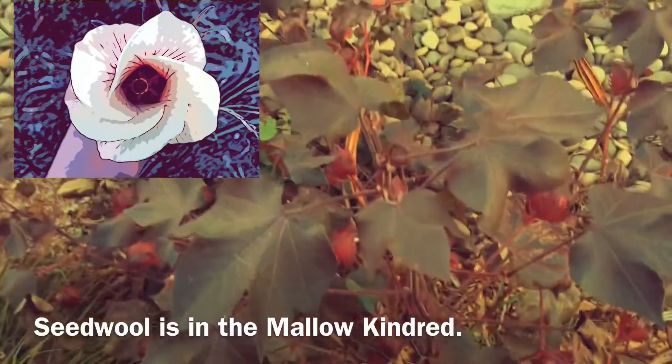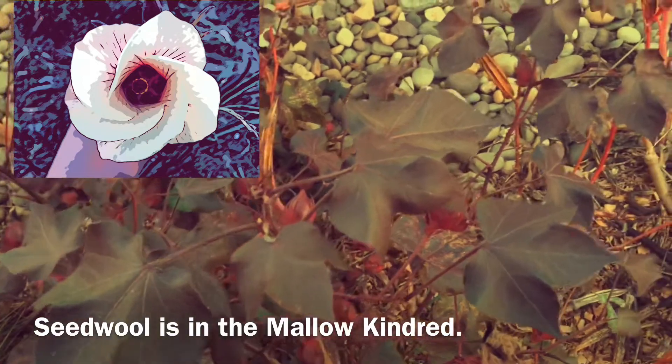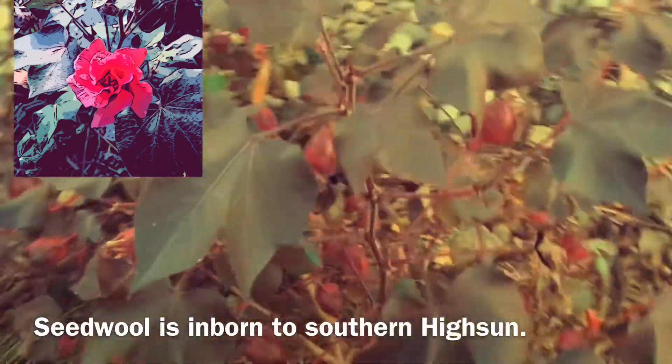Cotton is in the same family as hibiscus, and the flowers are essentially identical to a hibiscus flower. They're really showy, and this one's foliage is a nice addition, but I wanted to show some of the cotton seed pods.